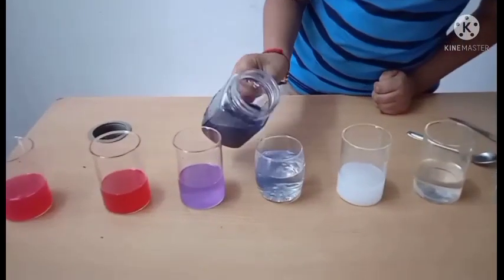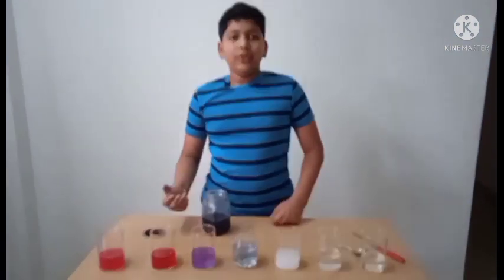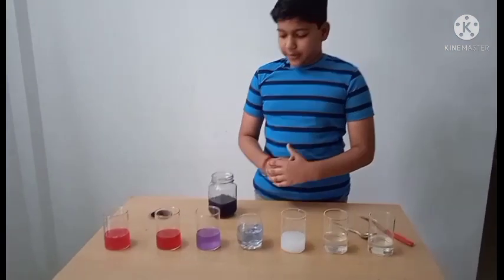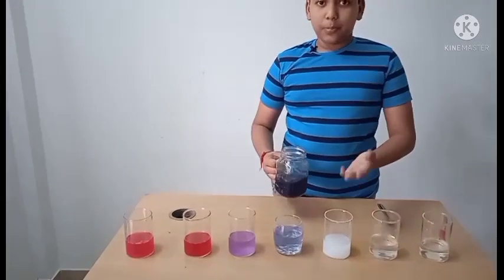Now let us try it with tap water. Tap water is a neutral pH, and we have got the same color as the original red cabbage juice. Now let us pour in the toothpaste solution.